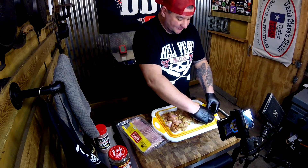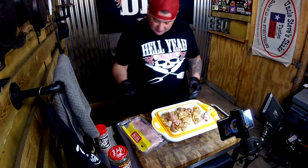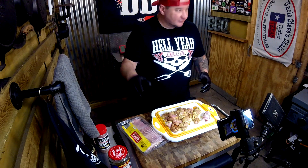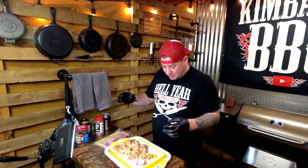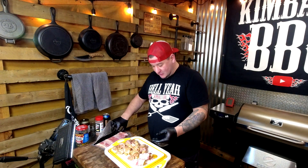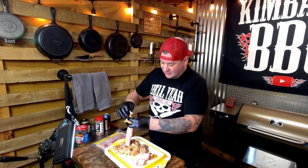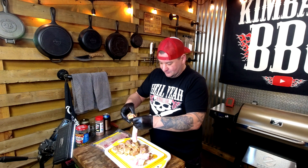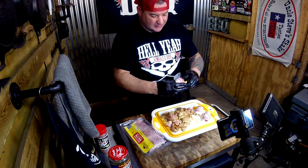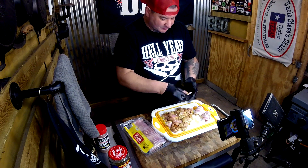We're going to put these on the smoker at 275 for about 20 minutes, check the temp, and see what we got. This Vlasic Bold and Spicy pickle juice brined into the chicken is going to take it over the top. If you want to use toothpicks go ahead, but this bacon is going to tighten up as it cooks. If your bacon's room temperature it's sticky, so putting it on shouldn't be a problem.